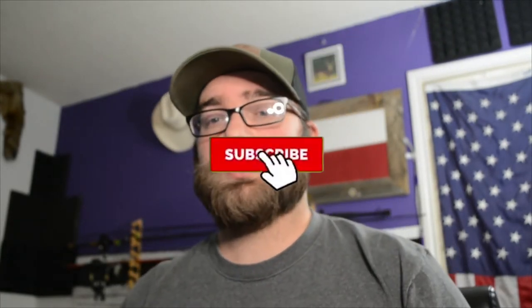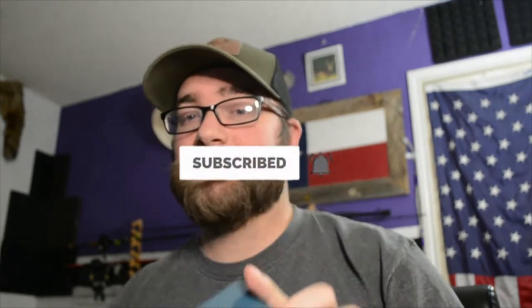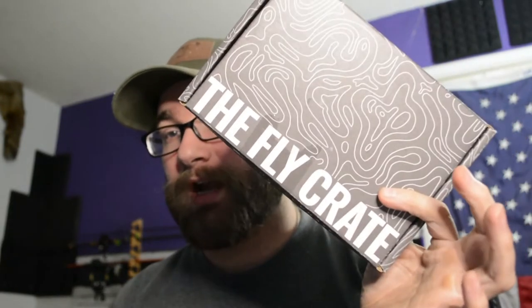What is up guys, today we're going to do another unboxing video. I know this channel is a lot of unboxing, but I do like unboxing videos and they are very fun to do. So we're going to unbox two things today — an awesome fly reel, and to accommodate the fly reel, we got our fly crate subscription. They are a small company, awesome, with hand-tied flies, not mass-produced.